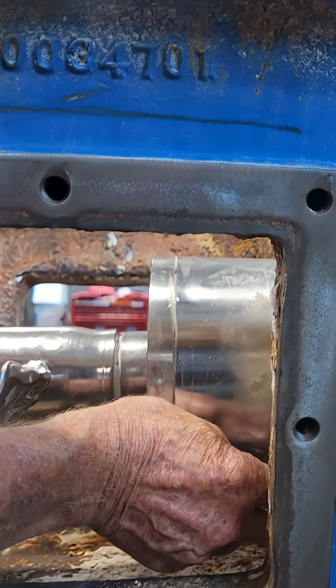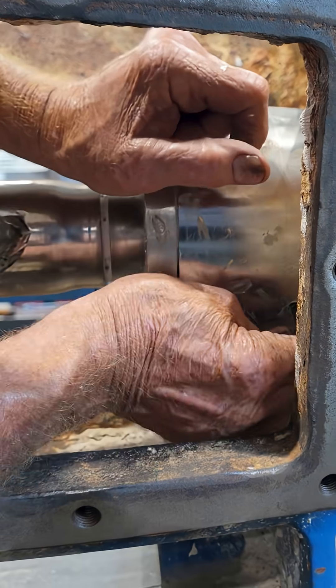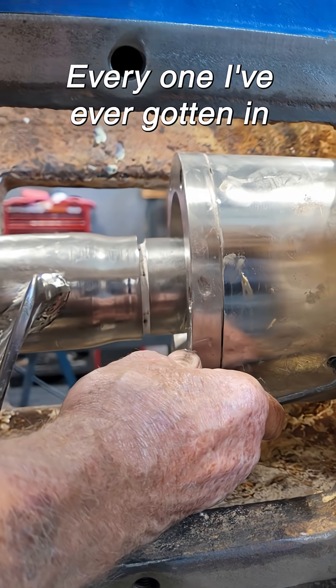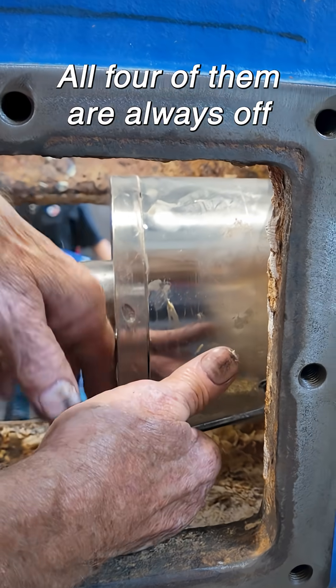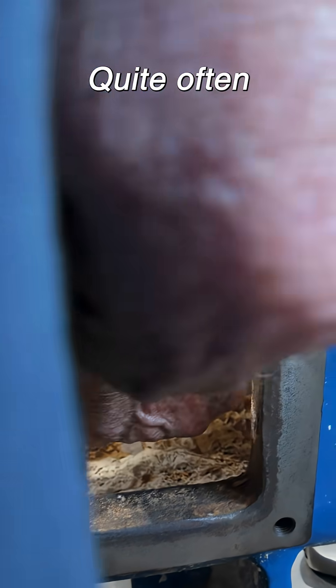I'm glad for these ports, makes it a whole lot easier to work in here. They must take them off a lot because every one I've ever gotten, all four of them are always off, and the gaskets are all mangled. So I'm figuring they're taking them off quite often.